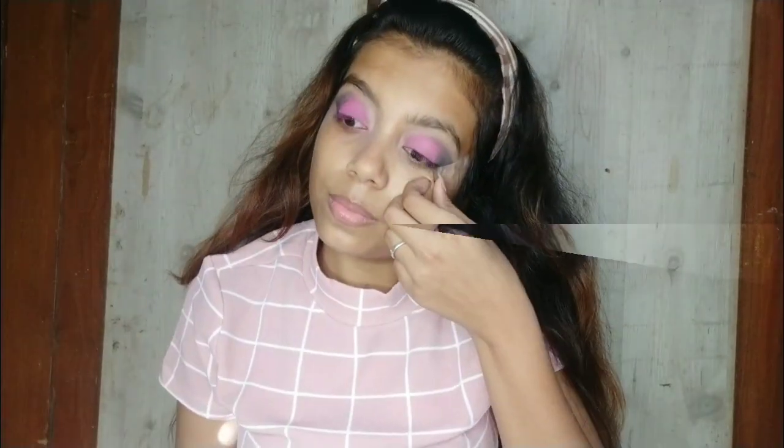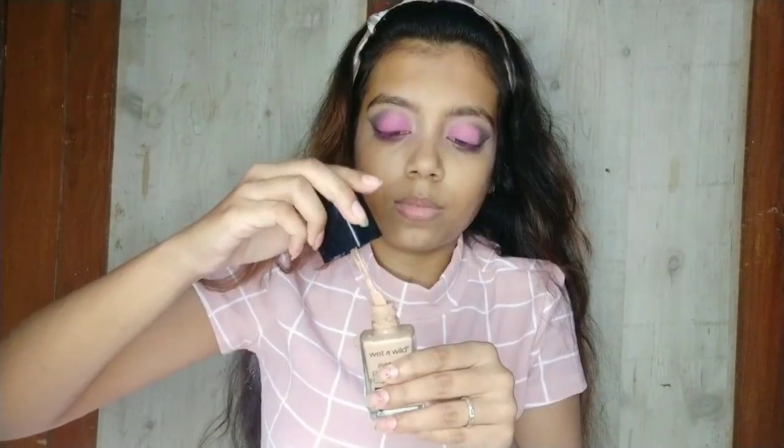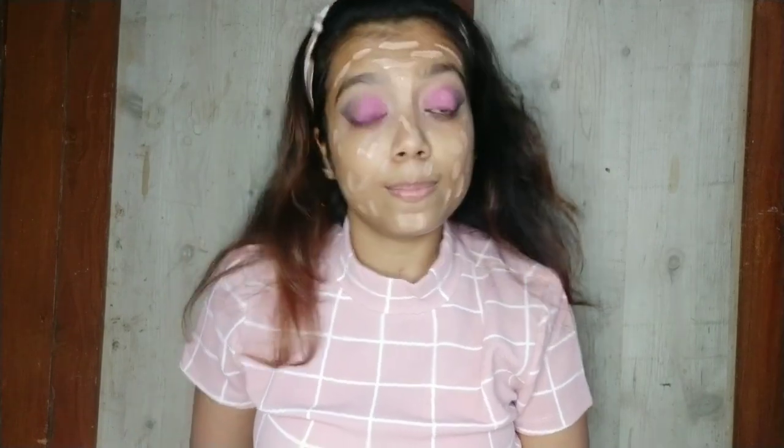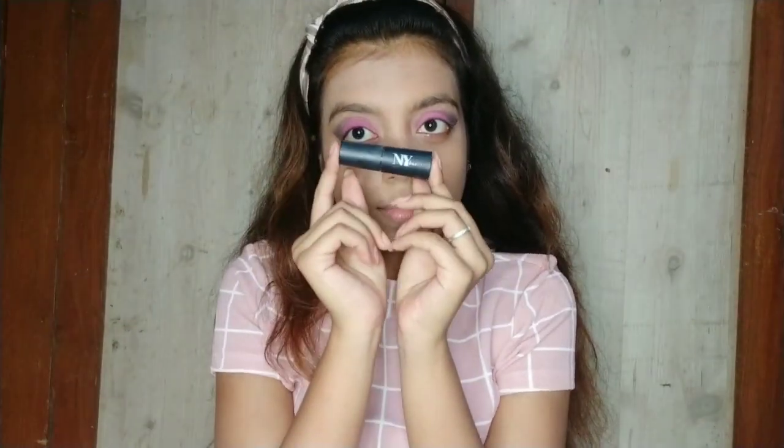Then I will remove this cello tape and sticky tape. I am applying this Wet and Wild foundation all over my full face in equal quantity and then I will blend it properly with the brush. You can see that it is not too fast to blend.